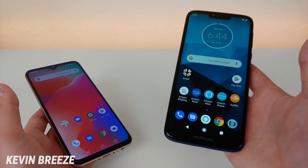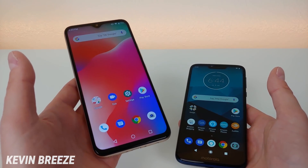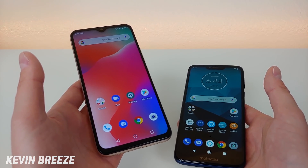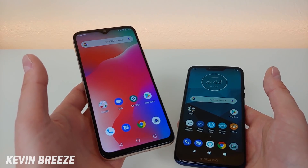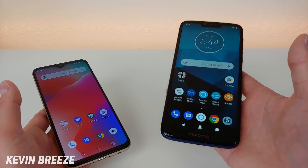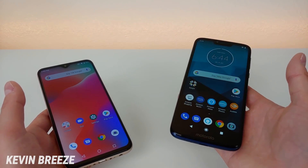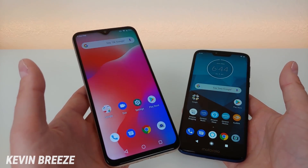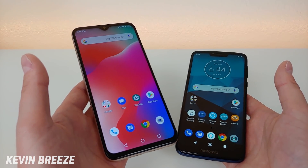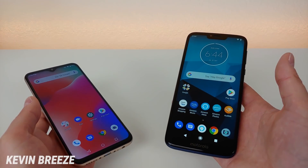The Umidigi Power features a 6.3-inch display at 1080p with a 19.5:9 aspect ratio, and the Moto G7 Power has a 6.2-inch display at 720p with a 19:9 aspect ratio. So the display on the Umidigi Power is slightly larger, and we're getting 1080p versus 720p — that's clearly a really big difference.